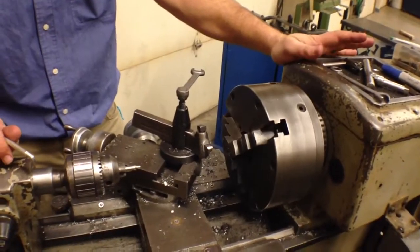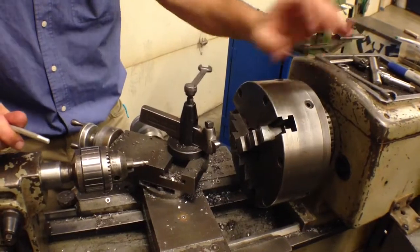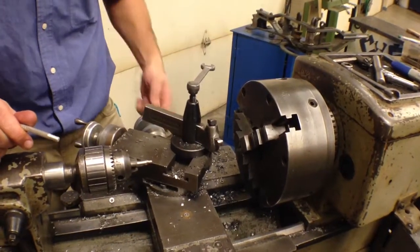We've got our lathe — you should be familiar with the terminology: headstock, tailstock, three-jaw chuck, this is the cross feed, tool holder.